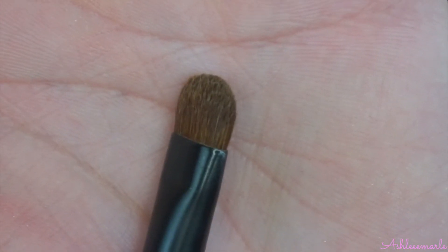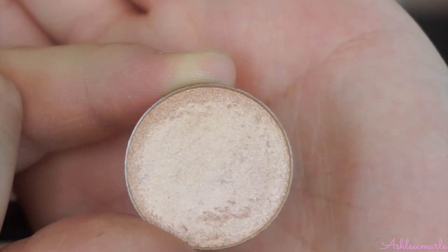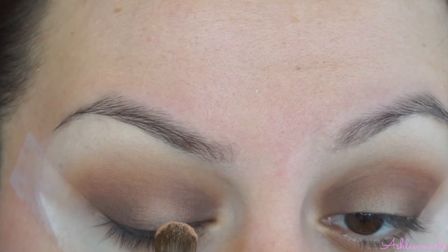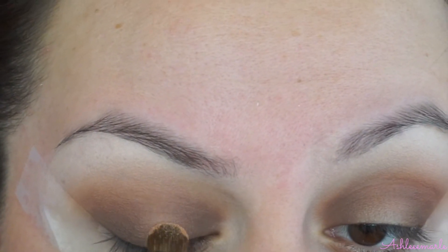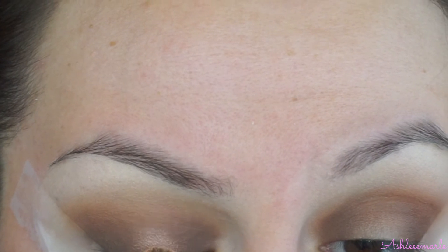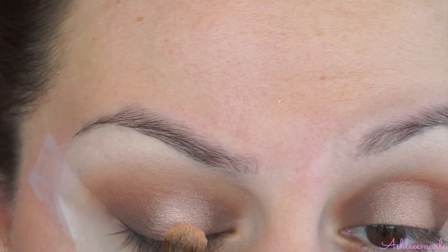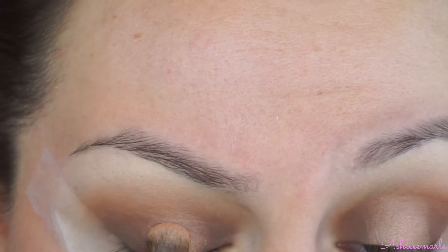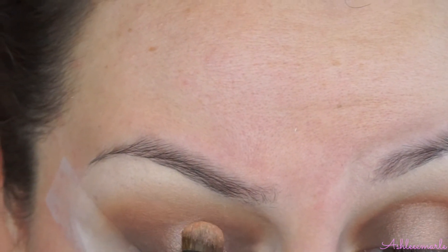With an eyeshadow brush like this one, I'm going to apply this individual eyeshadow from Anastasia in Gem and apply that in the center — you see that space I have right there. Sorry if I'm looking down, I have a mirror down here. I'm just going to apply that right there in the center and pack it on. To intensify that, I just sprayed some Fix Plus over that eyelid color and I'm going to tap it on to make it pop — a little bit metallic.